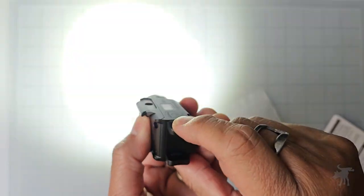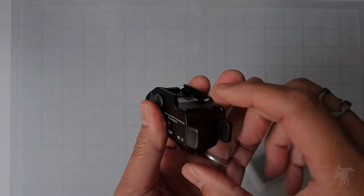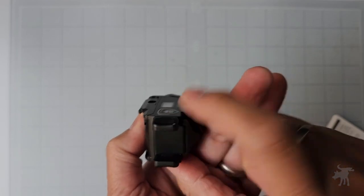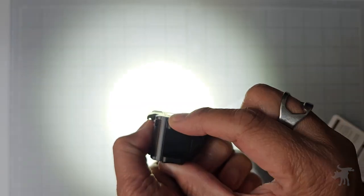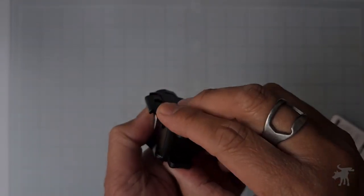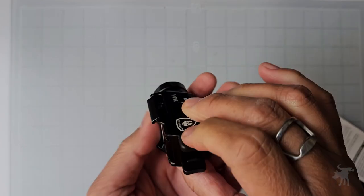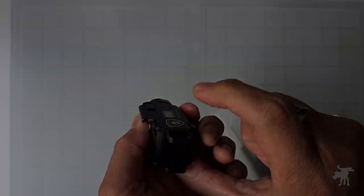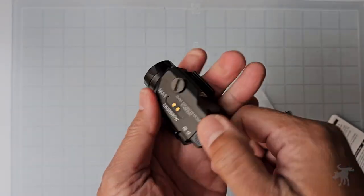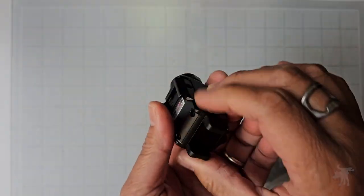It activates with a light press on either one of these paddles — either one works whether you're using your trigger finger or your support hand. It also has a constant on if you keep pressure on it; once you let go, it turns off. Or you can just tap it to turn it on. On flashlight only mode, you can double tap to turn on the strobe, or press both paddles at the same time to get a low-light candle mode.